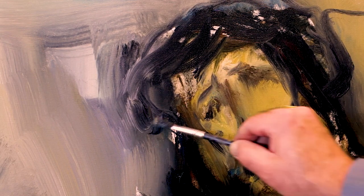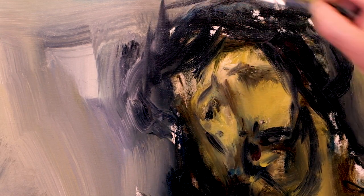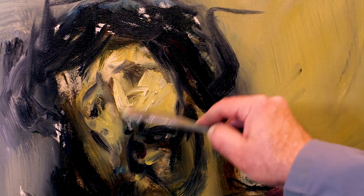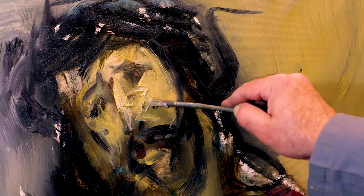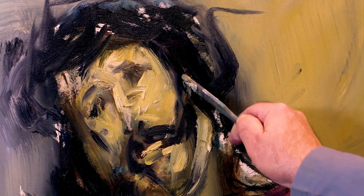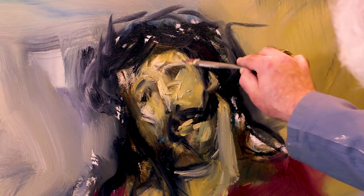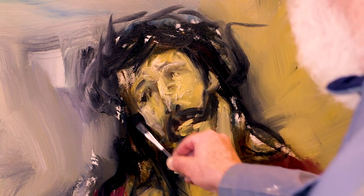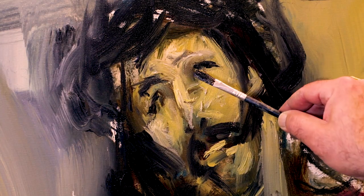Un pincel pequeño pero bien ancho. Y ahora con una brocha también ya estoy valorando un poco de lo que son luces y algún volumen. Con un empaste, medio empaste, tampoco es muchísimo, pero siempre haciendo la mancha, creando el cuerpo de pintura, que es lo que va a quedar como base para recibir el resto de materia.